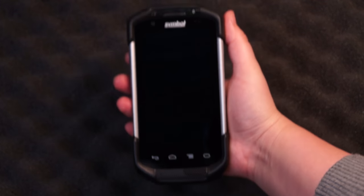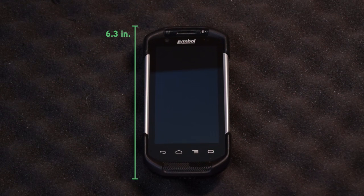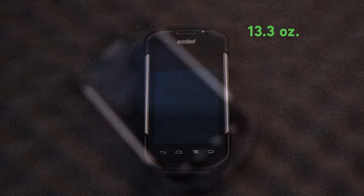It's a bit heavier too. It runs about the same size as the iPhone 6 Plus — actually a little bit bigger. It's 6.3 inches by 3.3 inches, with a depth of 1.1 inches and weighs in at 13.3 ounces.